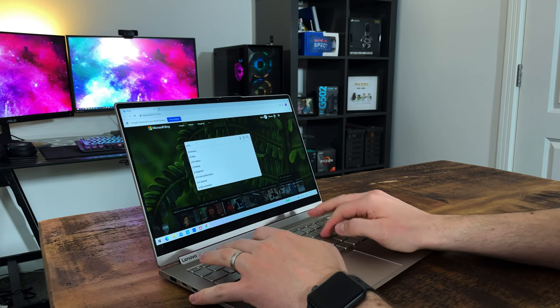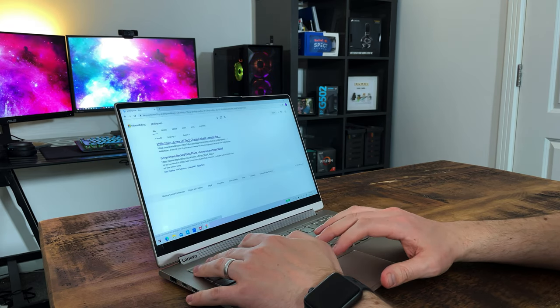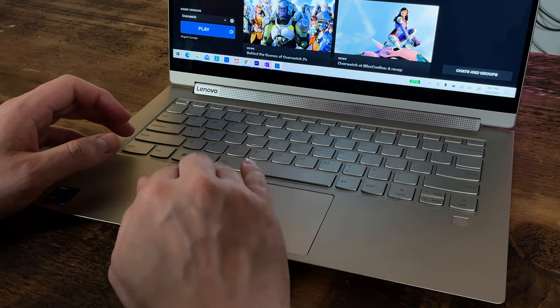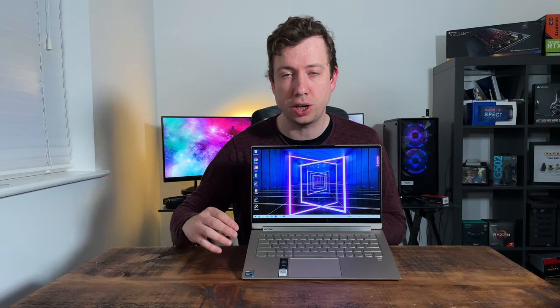Keyboard-wise, well it's Lenovo so I think we'd expect them to produce good keyboards, and this one's no exception. The keys have some really nice travel to them, albeit perhaps not as tactile as some other laptops I've used, so getting up to speed wasn't the best, but it was far from the worst. There are very few people who could reasonably complain about this keyboard. The trackpad is pretty large relative to the size of the laptop, nice and accurate, easy to use, with a full array of Windows Precision gestures.